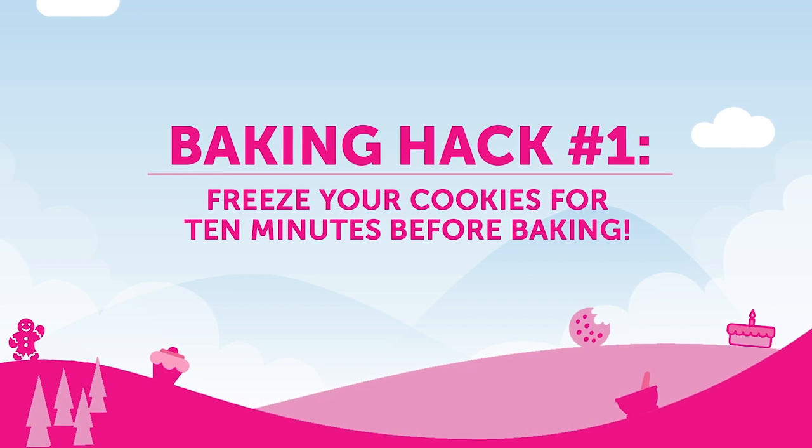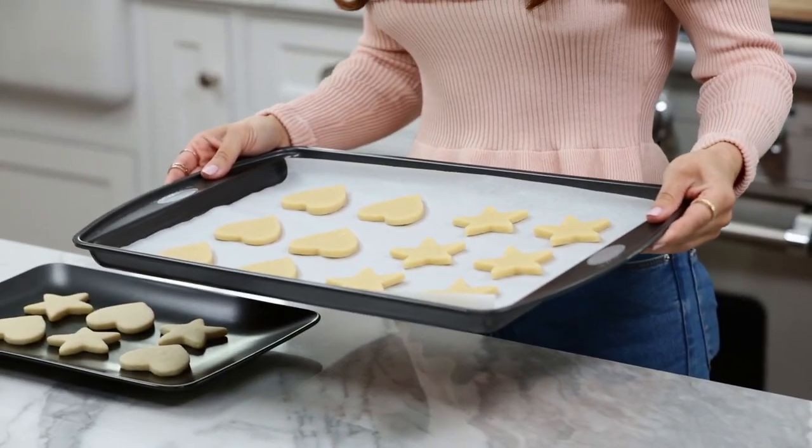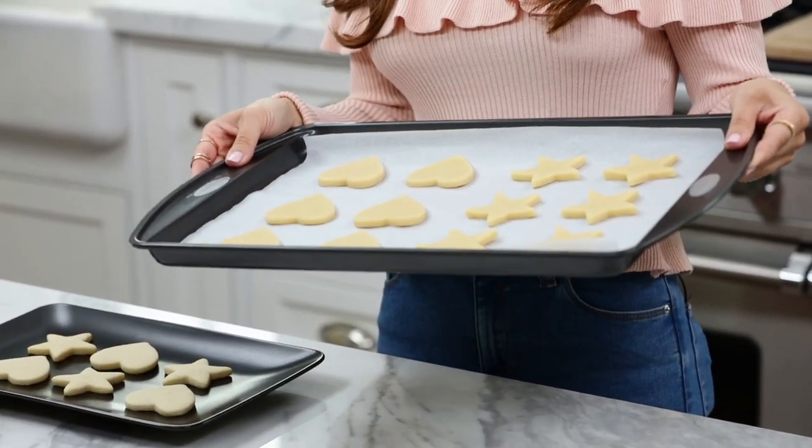First baking hack is to freeze your cookies for 10 minutes before baking. I know it sounds a little bit silly, but it helps them hold their shape. This hack is really helpful if you're ever making sugar cookies with specific shapes or designs, like little stars or hearts, not just standard circle cookies. After you roll out your dough, cut out your shapes, place them on the baking tray, and just pop these in the freezer for 10 minutes. Then they're ready to bake. Make sure to get an adult to help you put anything in the freezer.